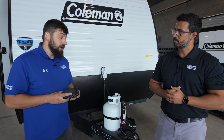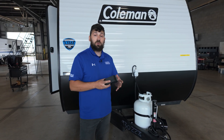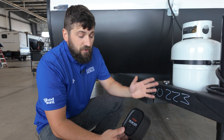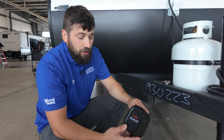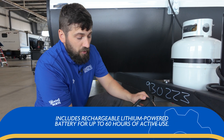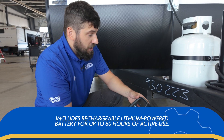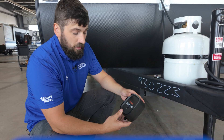First things first, you want to go ahead and level and chock your RV so you have a nice stable surface to work on. Now one thing to note: if you are going to be relying on the internal battery, you probably want to mount this in a spot that's easy to access so you can remove it from the bracket. If you're opting for a more permanent hardwire installation, you can tuck it away and hide it a little bit more.